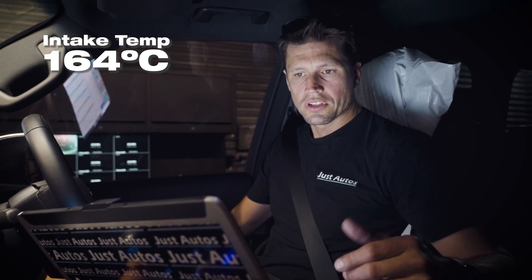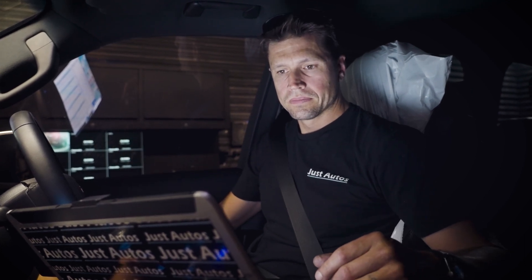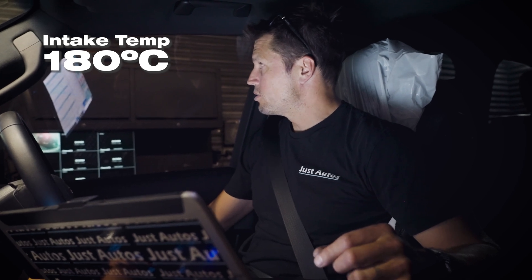Intake temp is around 164, so the intercooler system is actually working fairly well. The downside is that now the water temp is starting to get hotter and it's struggling to keep that down. Now we're up to 100 degrees - I can hear the fan come in, the electronically controlled fan on the front of the motor is coming in. Our coolant temp is around 94 degrees, getting quite warm. The intercooler temp is 104 and intake temp is 180.